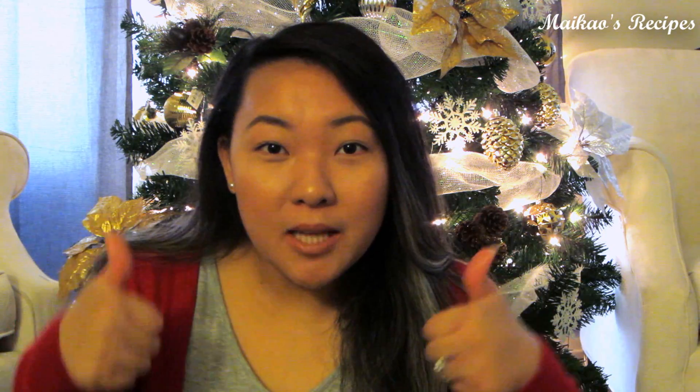Hey guys! Welcome to my channel. So today I'm going to show you how to make my papaya sauce. If you want to learn how, just keep on watching this video. Don't forget to thumbs up and subscribe to my channel for more videos like this. Thank you for watching. Bye!